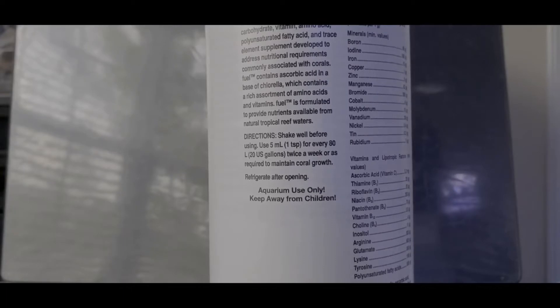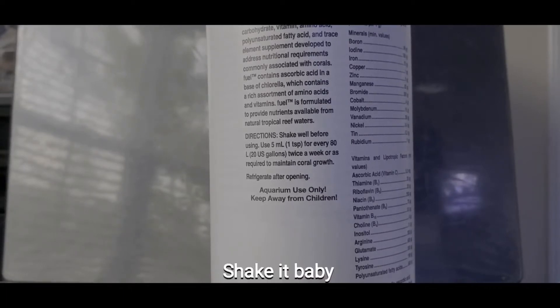Whenever you use this product, you have to shake it. That's because with all the different minerals, vitamins, and acids, they will kind of get stratified in the bottle. So when you shake it, it helps to make it more homogenous.